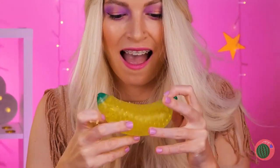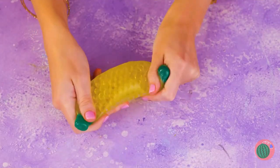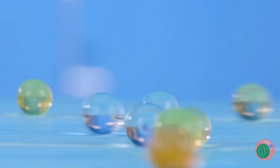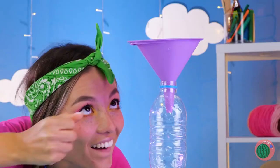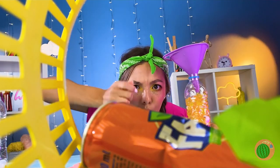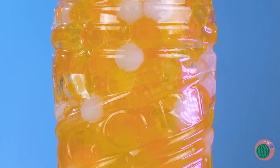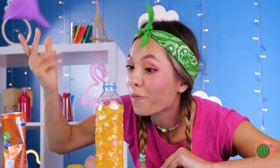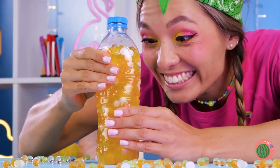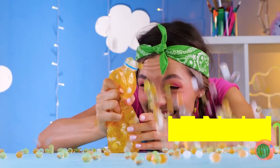Is it lunchtime already? Careful — bananas aren't so tough. But this one is — it's a squeeze ball. Look at that stretch, but even it has its limits. No reason to let good water beads go to waste. This empty bottle's the perfect place for them — just add soda. Close it tight and start squeezing. Just remember, everything has its limits.